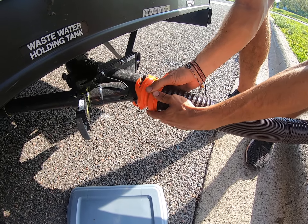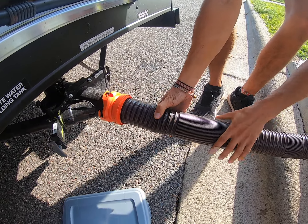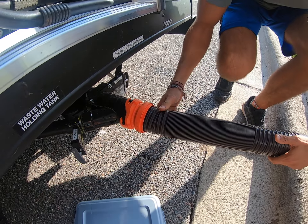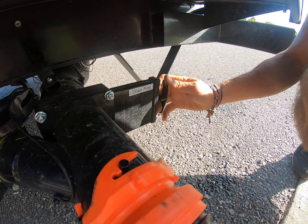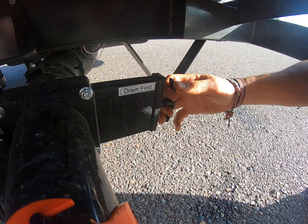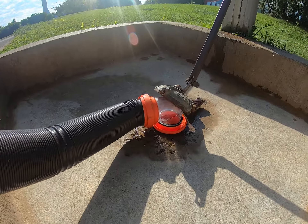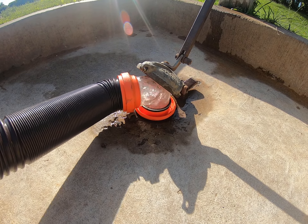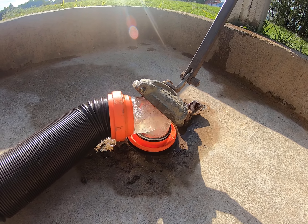Keep your hands up top and nothing should drip on your hands. We only went number one in here and used a bunch of sink water. Whenever you're draining, you want to drain black water first — your number one and number two — get that going. See it flowing. Looks like we're drinking enough water.